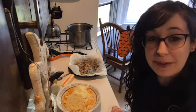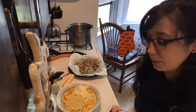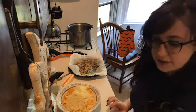Hi everyone! Welcome back to my kitchen. We are going to get started today.